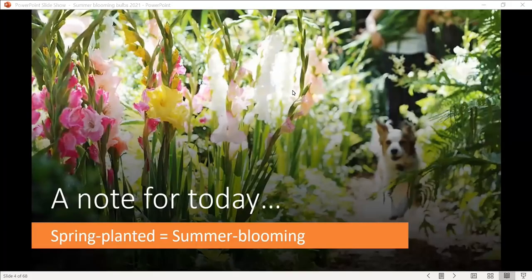Just a note: I might use these two terms interchangeably. If I say spring planted bulbs, that means bulbs that bloom in the summertime. This is different than our fall planted bulbs, which are blooming now. Fall planted bulbs include daffodils, crocus, and tulips, while summer blooming spring planted bulbs include dahlias, gladiolas, and other plants we see later in the summer.